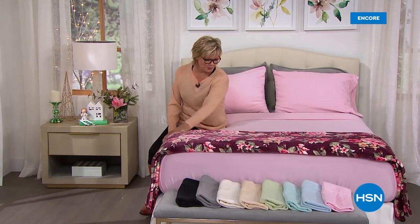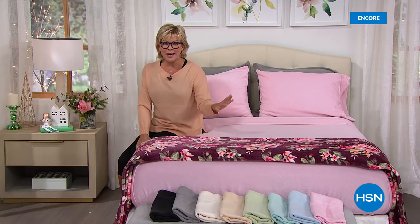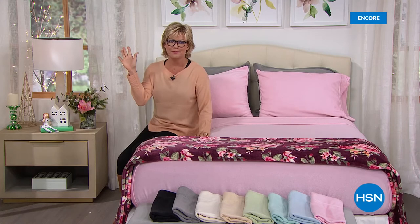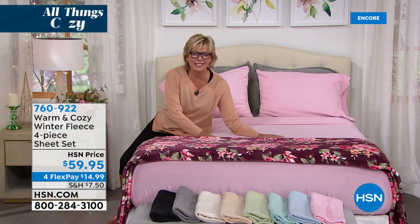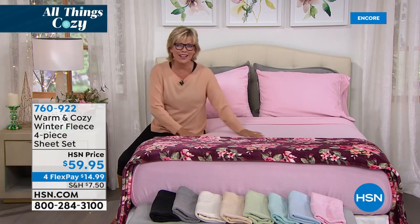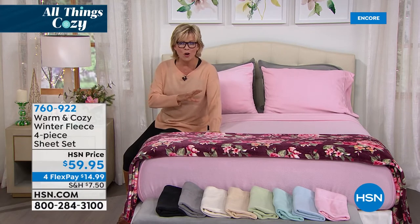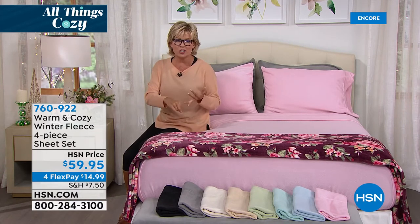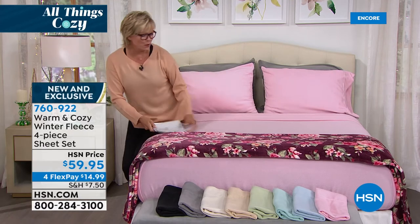I wish you could reach through your television screens and feel the softness of these incredible blankets and sheets. I'm super excited because I literally own two sets of these fleece sheets from a couple years back — still my favorite sheets of all time. Tis the season because the weather is getting chilly and these are the sheets you want to slip into, because they don't require any warm-up time at all. They are on 4Flex, and you're getting the full gamut: the fitted sheet, the flat sheet, and the pillowcases. All sizes, same price.